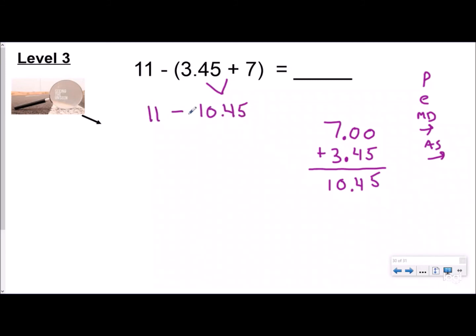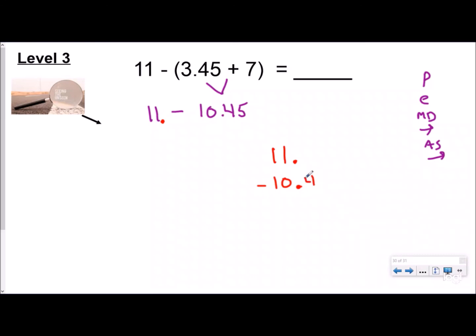I rewrite this as eleven minus ten and forty-five hundredths. Now I need to subtract — again, level three because I have a whole number minus a decimal, which means I need to see the unseen and put that decimal there to line up place values. Eleven with the decimal placed: ones place is lined up, tens place is lined up, tenths and hundredths are lined up. Zero minus five — more on the floor, go next door. Can't borrow there, have to go all the way — act like the decimal isn't even there right now. Borrow from available digit.